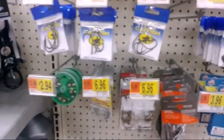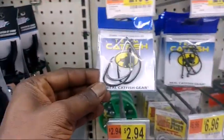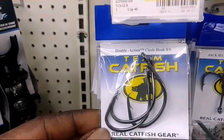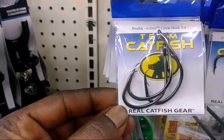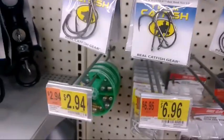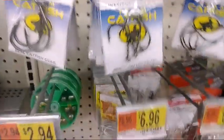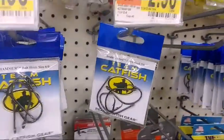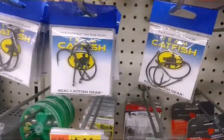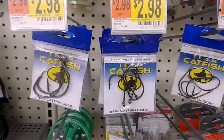If you're not going to your local tackle shop to get hooks, these are the type of hooks you might want to get. As you can see, these are Team Catfish real catfish gear double-action circle hooks. If you're not a circle hook fan, there are also bait hooks. If you go to your local tackle shop you might find bigger hooks, but at Walmart you're only going to get about size 8/0 — that's about as big as you're going to get.